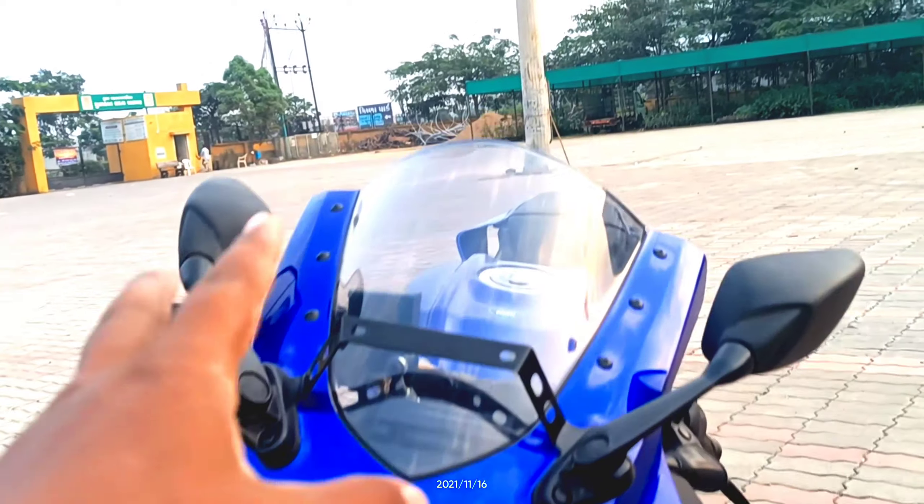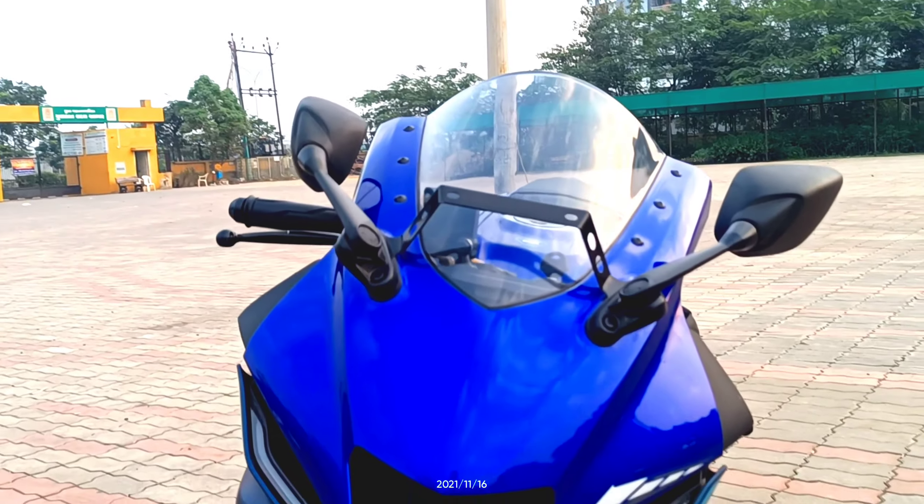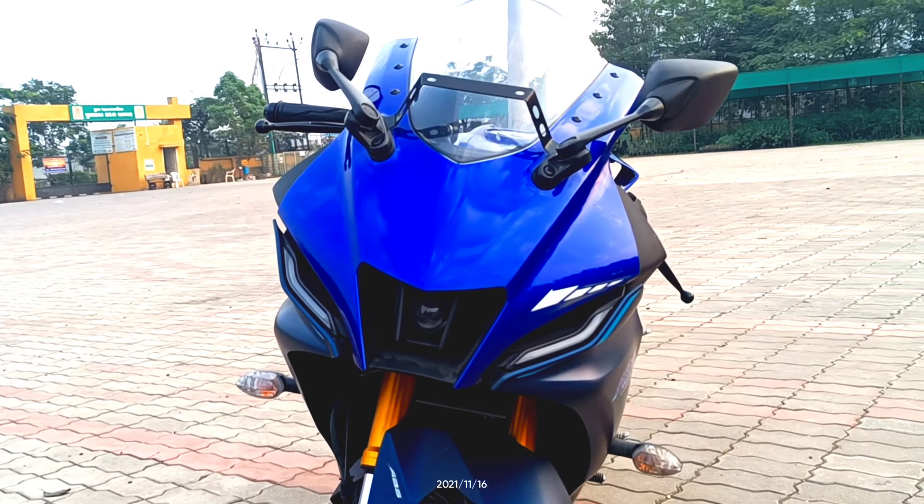There is a windshield here, which is very good. If you can wrap it, it's a black color — it gives a very different and aggressive look.